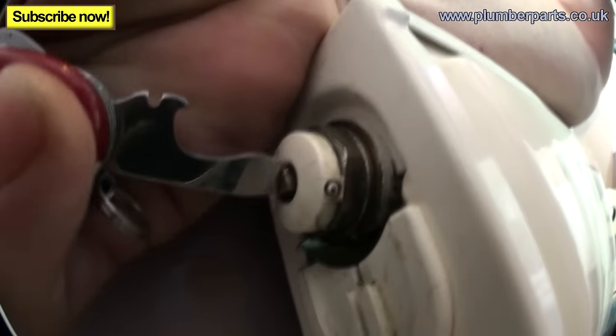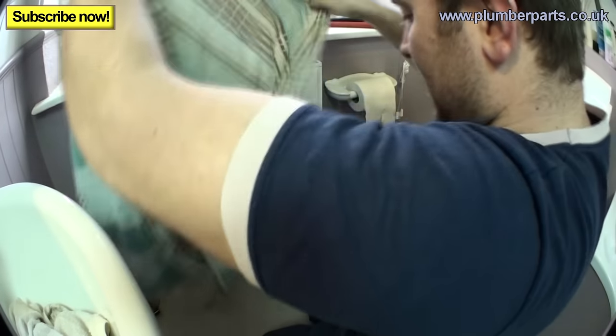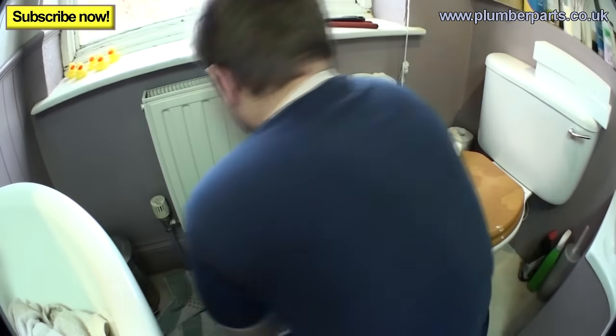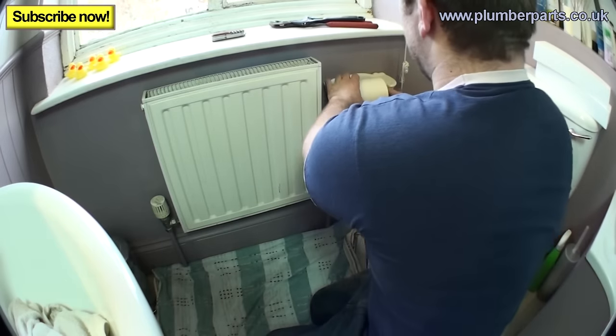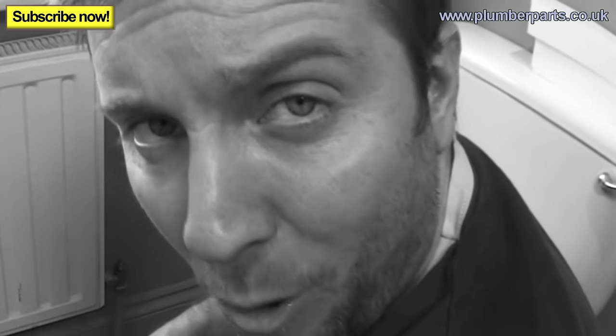Next thing — shut the air vent again once the pressure has stopped. We're going to get a towel and lay it out in front of the radiator. We're also going to get rid of this bit of paper roll, because if there's nothing I hate more, it's wet paper roll.